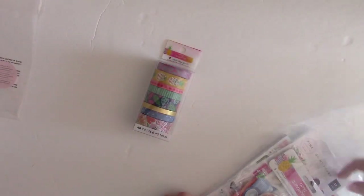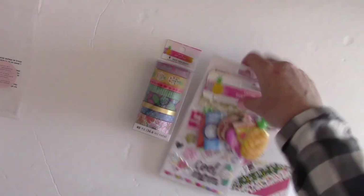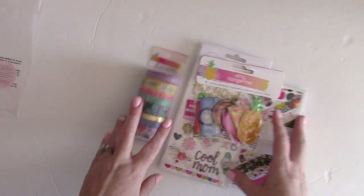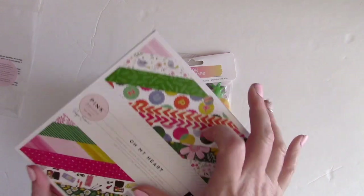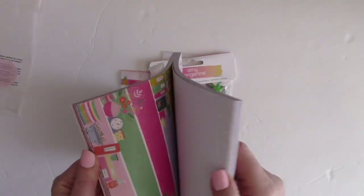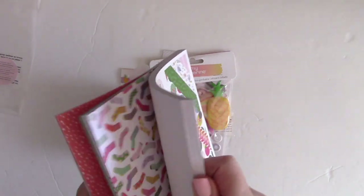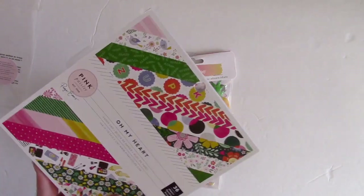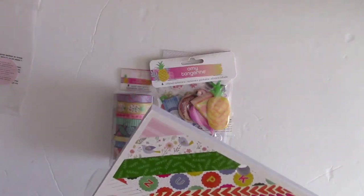The last add-on is called the Have Fun add-on — a really great and fun add-on with lots of goodies included. You get another 6x6 pad, this one being the Pink Paisley Paige Evans Oh My Heart collection. You get all the patterns from the collection in 6x6 format — some will look familiar from the kit, others you'll only have in the 6x6 format.